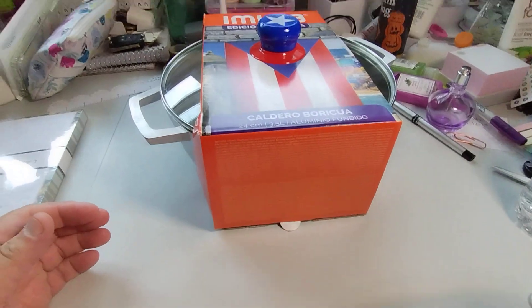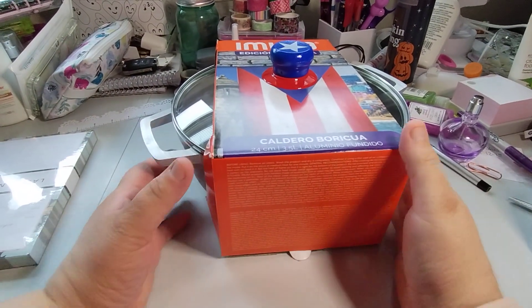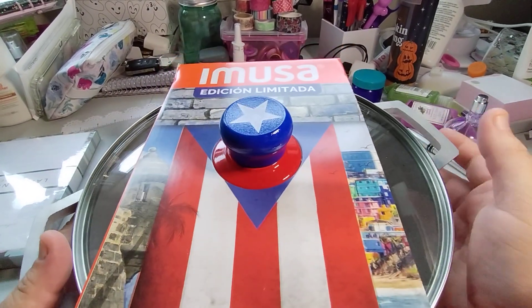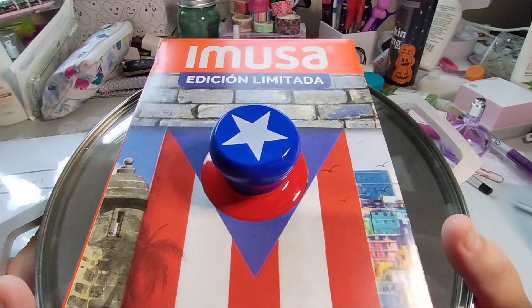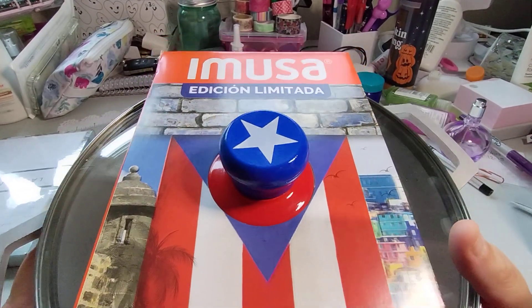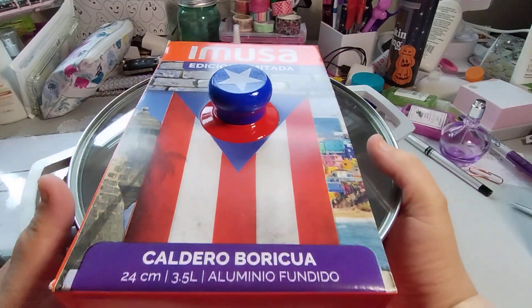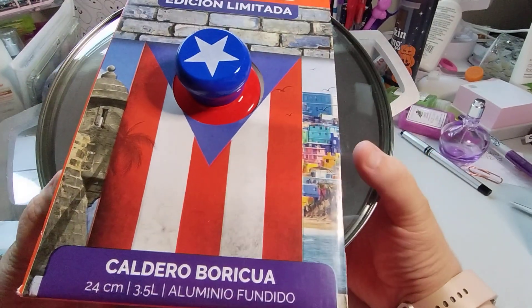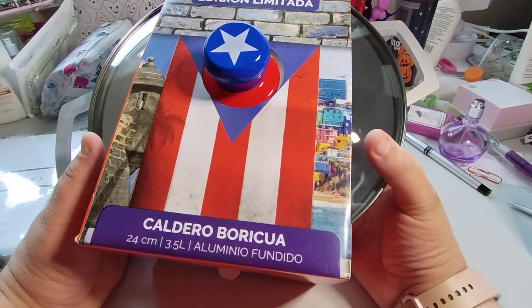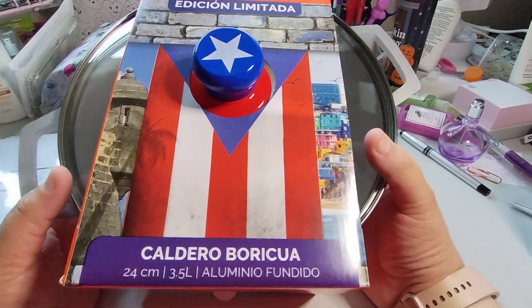Let me lift this up so you can see it more. So this one is the — I'm not going to say the first name — but the brand is Imusa, and it is the limited edition. It is a Puerto Rican pot, so it's a caldero boricua, 24 centimeters, 3.5 liter, and it's aluminum.